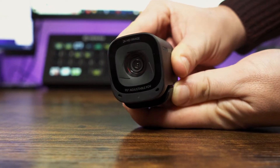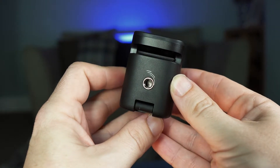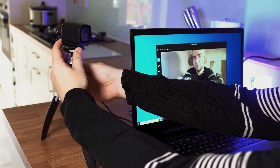There's no rotation on the head, so it will need to be positioned towards the centre of your screen, but there is a quarter-inch thread on the bottom to mount it onto a tripod if you want more flexibility when it comes to positioning.